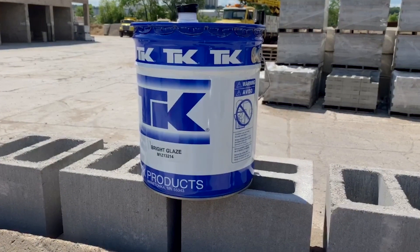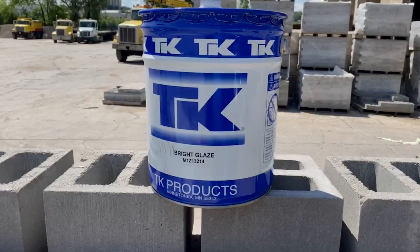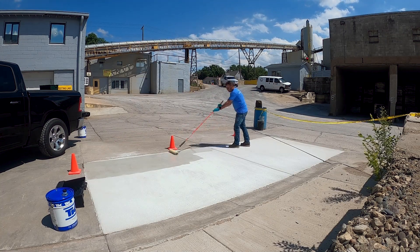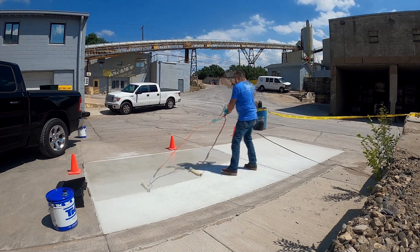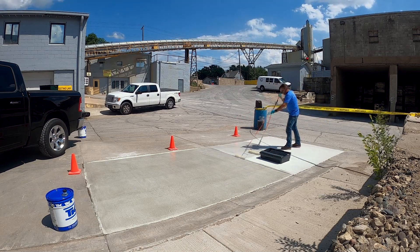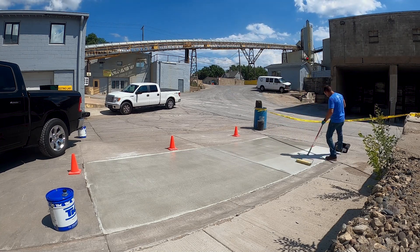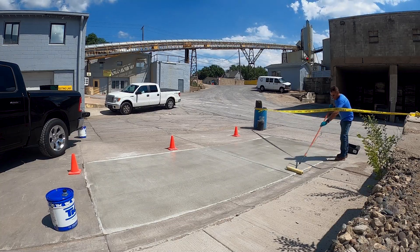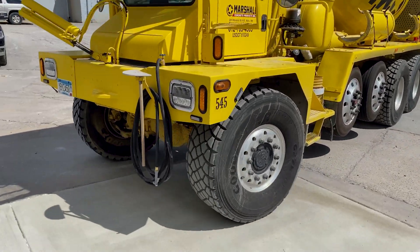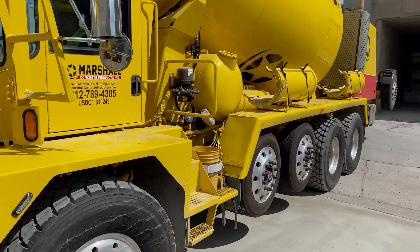The final step is to seal the surface. After letting the SureBroom dry overnight, we apply TK Bright Glaze, a solvent-based high-solids acrylic sealer. The surface of our SureBroom finish is dry, so we simply apply this material by roller. It is a heavy-bodied, high-solids acrylic sealer, so we like to roll it down or at a minimum spray and back-roll. Get a nice, uniform coat on, and on a warm day it will dry very quickly — ready for traffic typically within 8 to 12 hours. Whether residential or commercial, SureBroom is tough, and this product is a fantastic way to expand your business and offer a whole new way to beautify concrete.